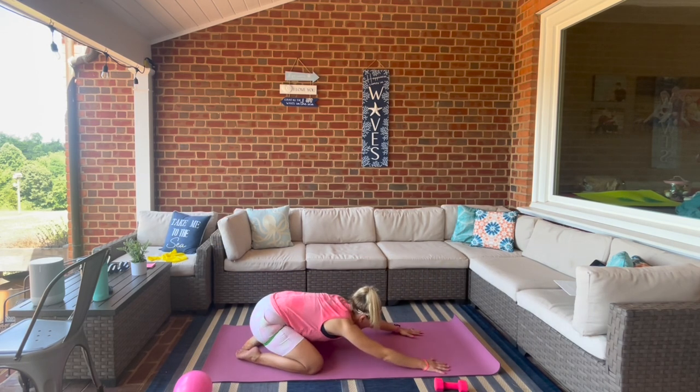Last one — hold it here, a little pulse for four, three, two, one. Bring it in. Open those knees, stretch it back — wowie, so good!